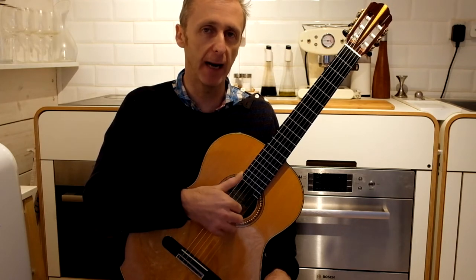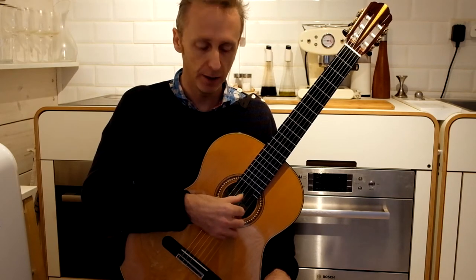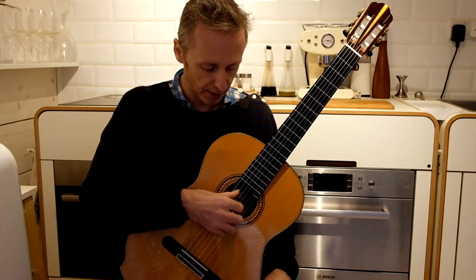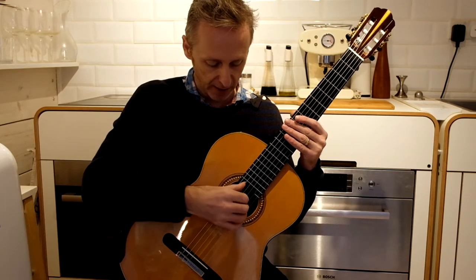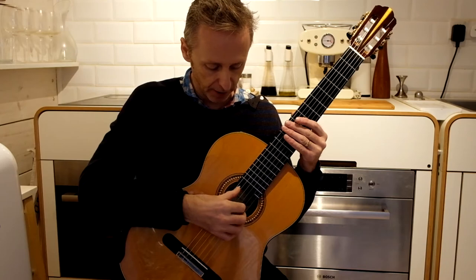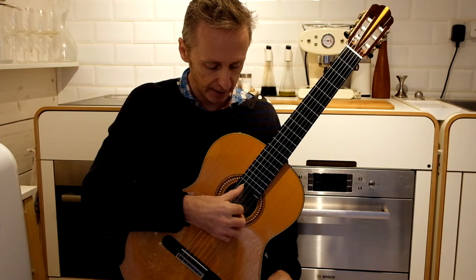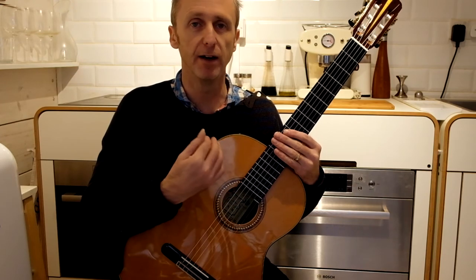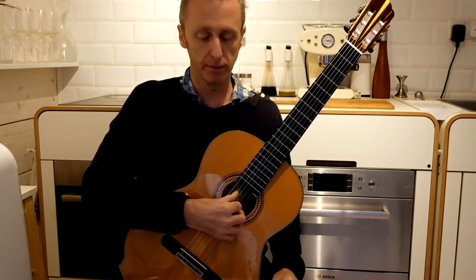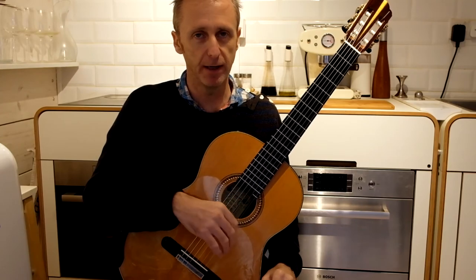As the thumb comes back to the string, the movement is in a semicircle — you don't come straight back up, because it has to miss the strings. It comes around like that, not straight up. So: down, and then around, back on, down, and then around. All the time thinking relaxed — don't grip, don't push. We don't need to; it's a really powerful stroke anyway.